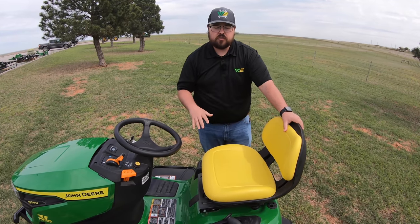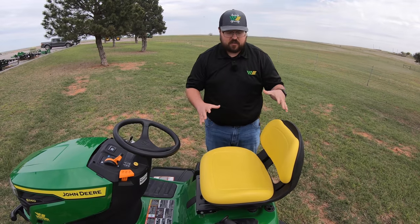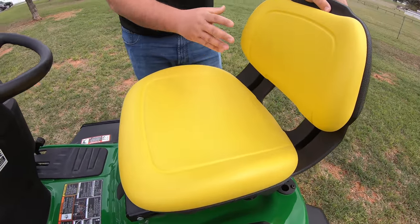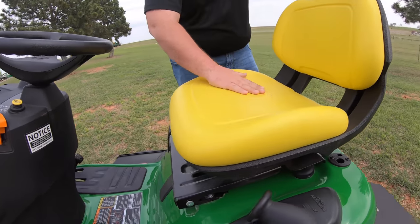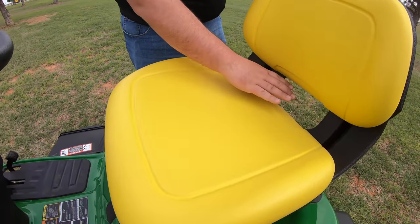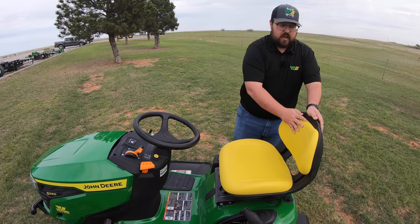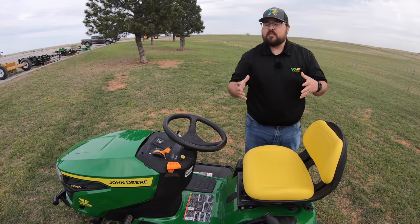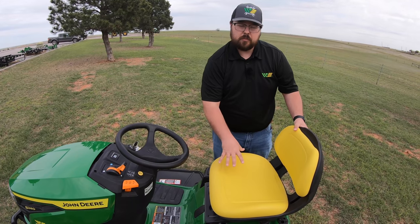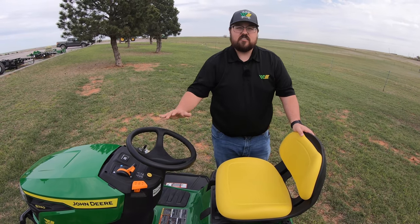Before getting on the mower and talking about controls, let's talk about the seat — one of the most important parts. The S240 has the 15-inch back seat, which you also get on the S100 series and X350s. It's a super wide, very cushioned seat with an open back to let water run off and act as ventilation on hot days. The material is weather resistant, but I'd suggest a seat cover and full mower cover if this mower is going to sit outside.